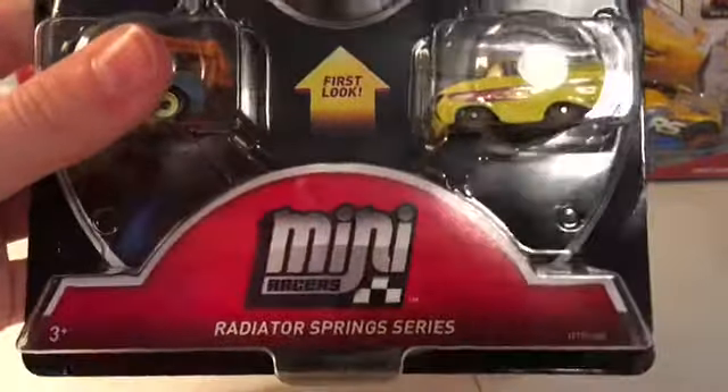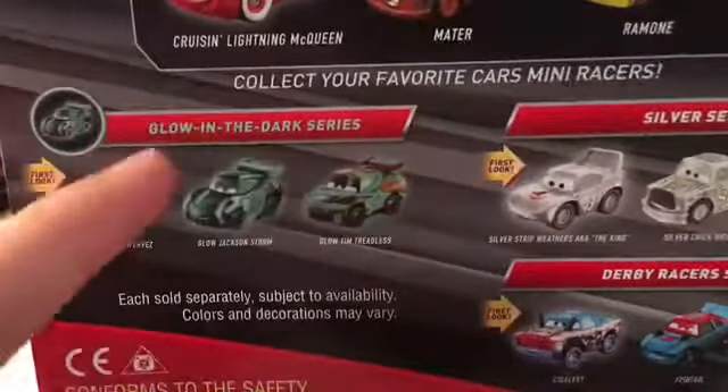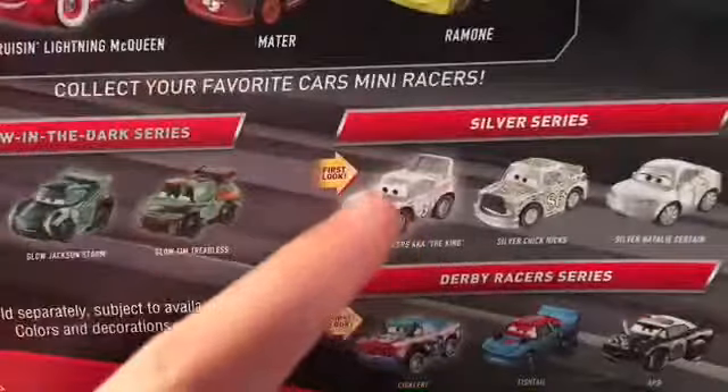There is the Radiator Spring Series name tag with a Mini Racer's logo. The Cars logo and metal vehicles with a warning hazard. It shows the Glow in the Dark Series, the Silver Series, and the Derby Racer Series, and the cars that come in the pack. Cruising McQueen is the first look, Mater, and Ramone.